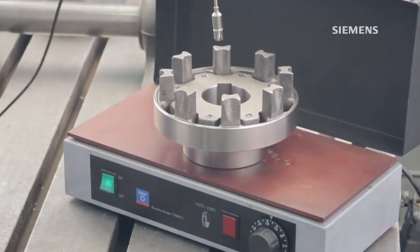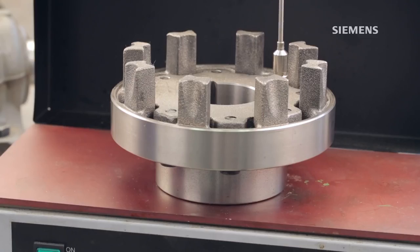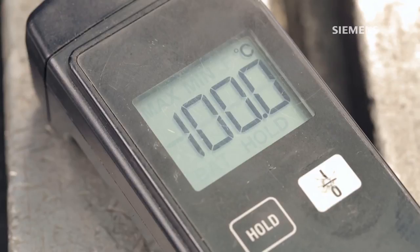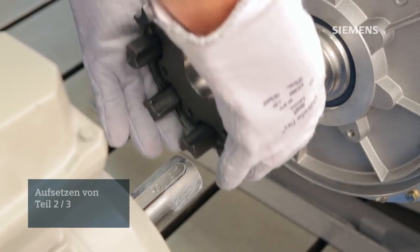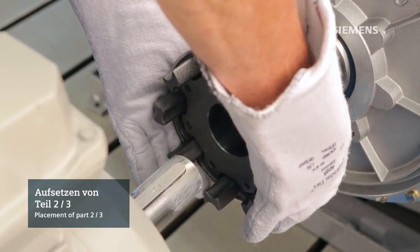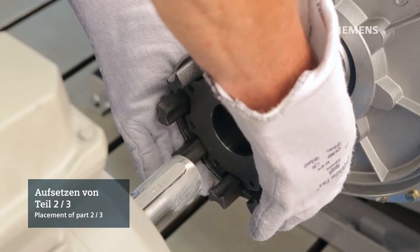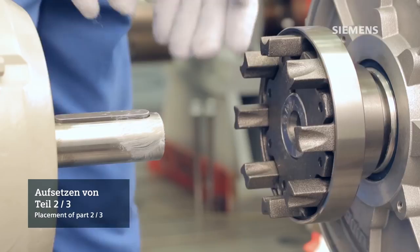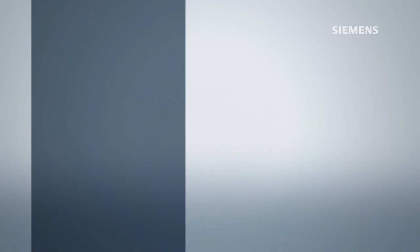Use a heater or oven intended for this purpose and check the operating instructions to determine the proper temperature the hub should reach before you attempt to assemble it on the shaft. While wearing the appropriate safety equipment, carefully position the heated hub on the shaft. Slide it into place, making sure the final resting position has the end of the shaft flush with the surface of the hub.